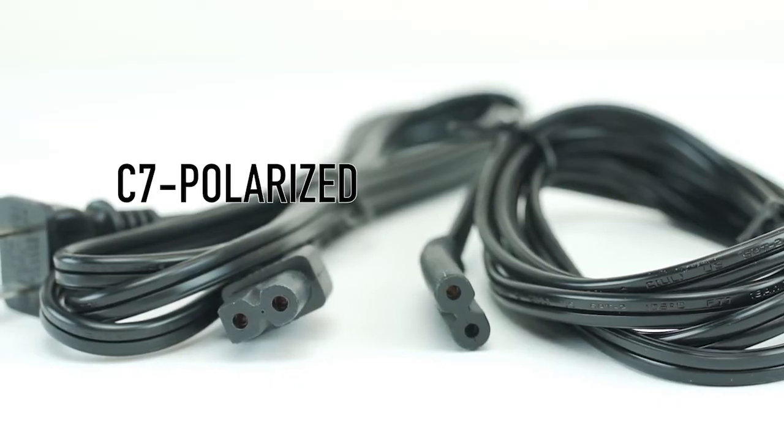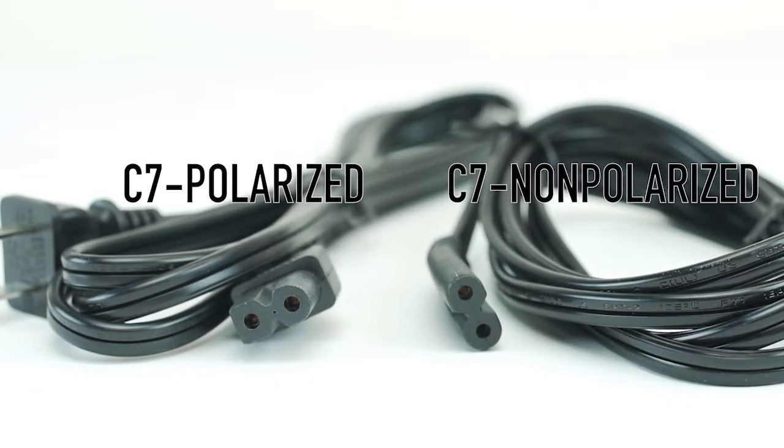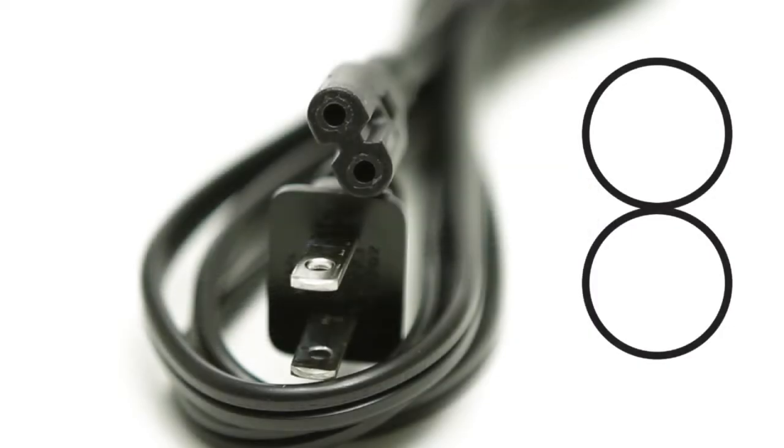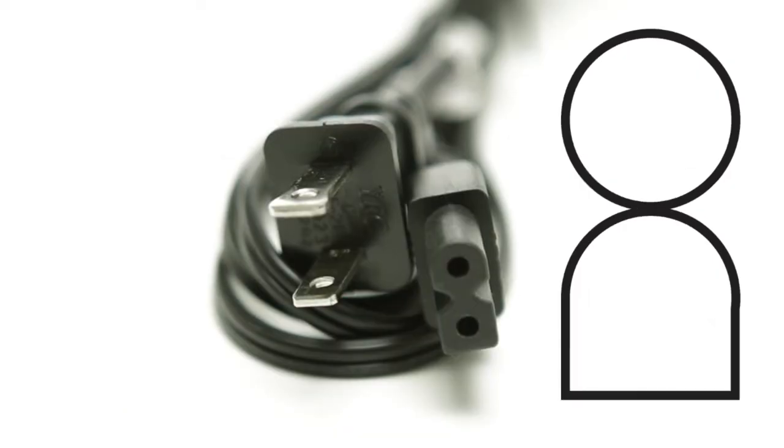we have two types of replacement cables. The first is a non-polarized version, and it has a figure-eight type connector on one end. The second cable is very similar, but instead of a figure-eight, one side is straight.